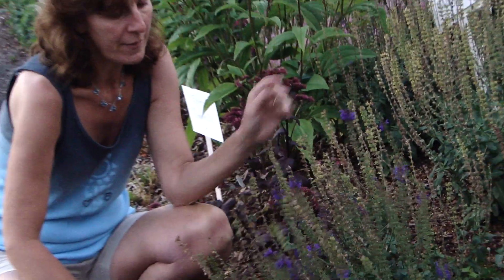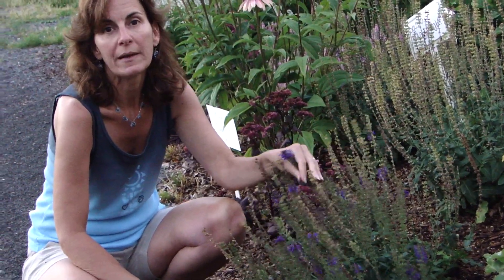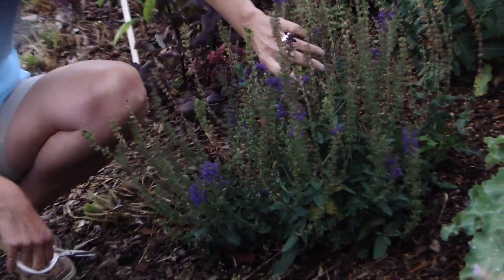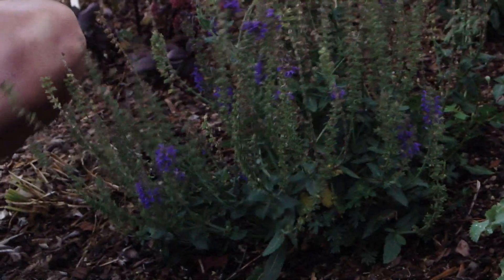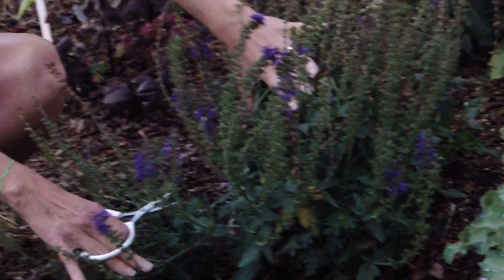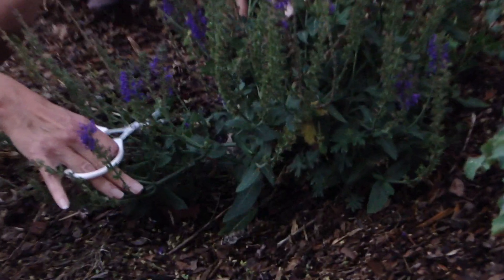It's the 28th of June right now and this plant's been blooming for about eight weeks. What I want to do is clean it up, and I'm probably going to get a repeat bloom later in the summer. As I look through this plant I can see buds down on the bottom that will flower later.